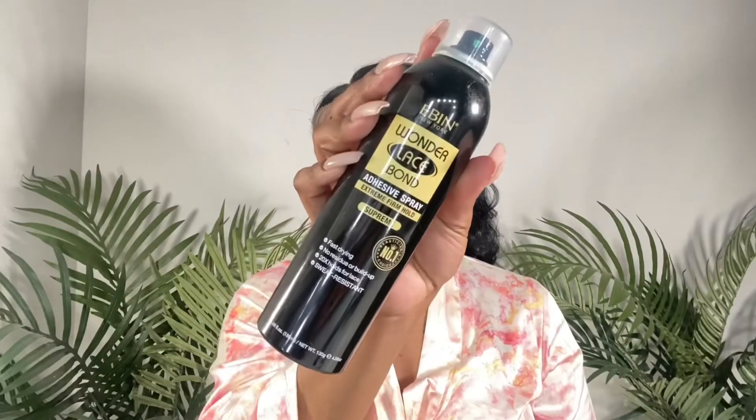To install the wig, I rolled the lace back and went in with my ebony adhesive spray along my hairline. I went in with one layer underneath the lace, then pulled the lace on top, stuck the lace and hair into the adhesive, and then sprayed another layer on top of that.